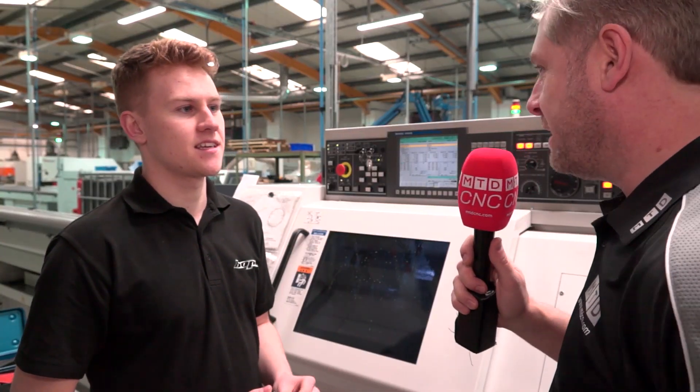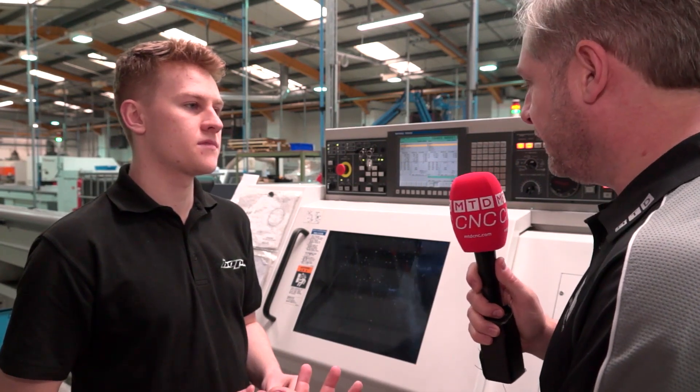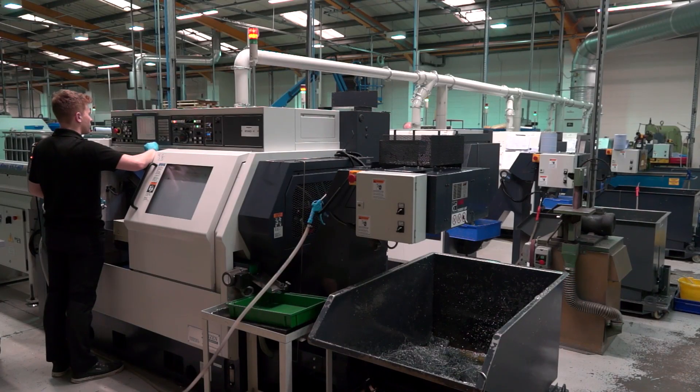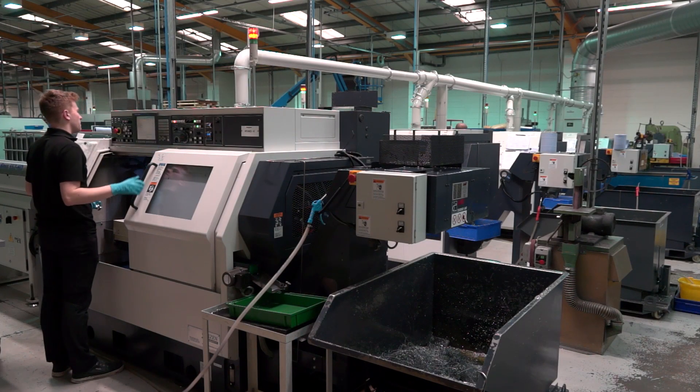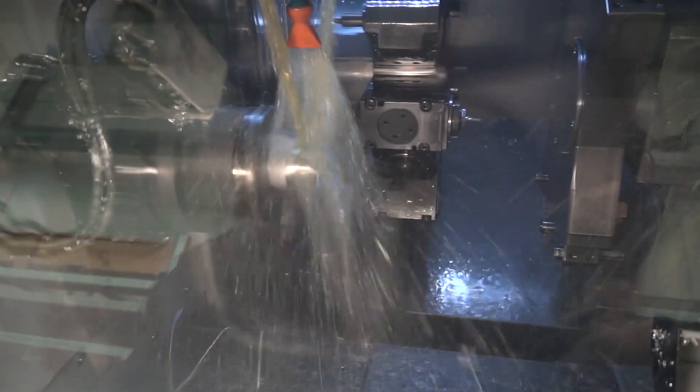Oliver, you're the latest apprentice at Hope Technology, that's correct? Yeah, I've been here since last summer. They obviously trust you because this is the top end of their machines — they've got a whole range of Citizen sliding head and Miyano fixed head. So what machine are you operating? I'm operating the twin spindle and twin turret Miyano. Easy to use? I haven't been fully trained yet but it's fun to use.